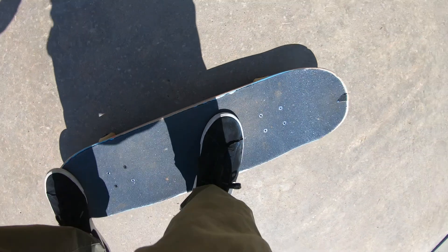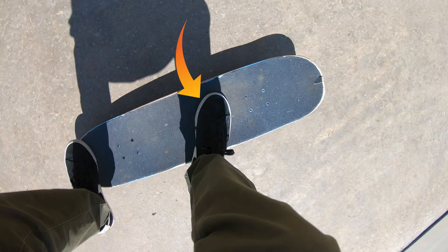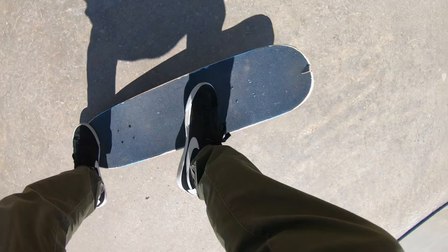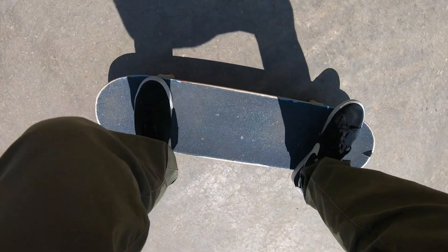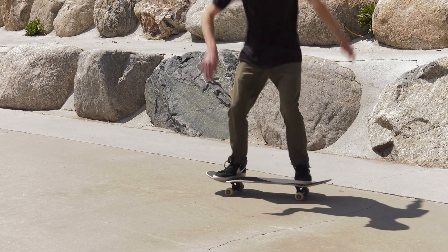To start, have your front foot set up in a pointed position pointed at your top bolt. With that front foot let your heel hang off the board a little bit as well for maximum flick. Put your foot low like you would for an ollie so that you have room to slide your foot up and across the board.